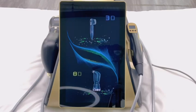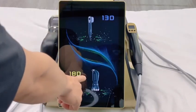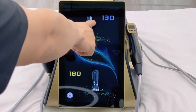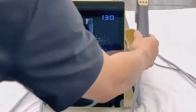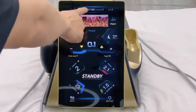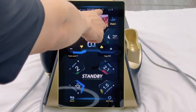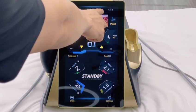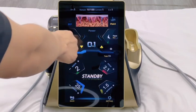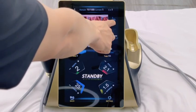This is the operation interface of HIFU, and this is the operation interface of liposonics. Let's introduce the HIFU interface first. Pick up the HIFU handle — it will automatically enter the operation interface. This displays the remaining shots in the current cartridge, and here is the number of used shots. This is the point mode, and this is the MP mode. Generally, the interface will automatically default to point mode after entering.